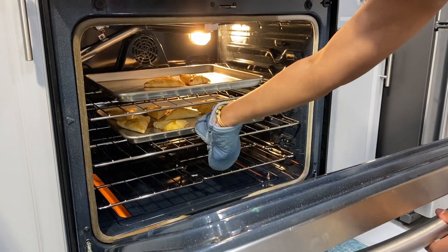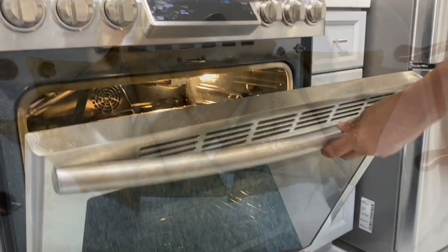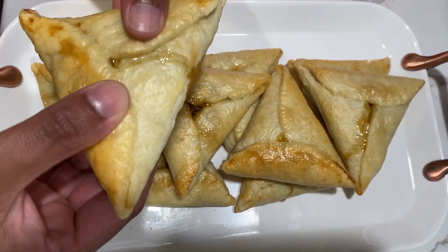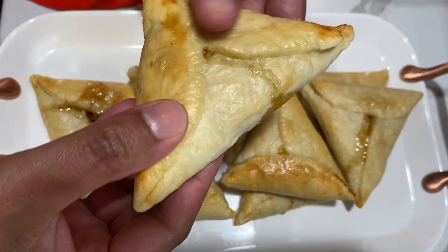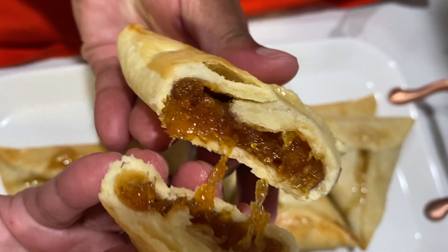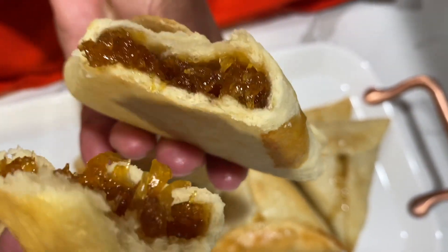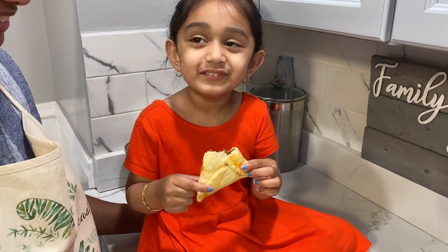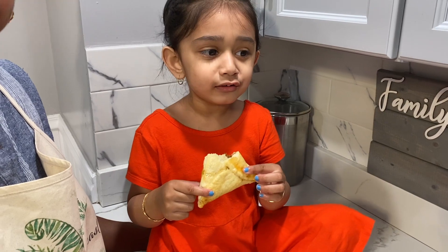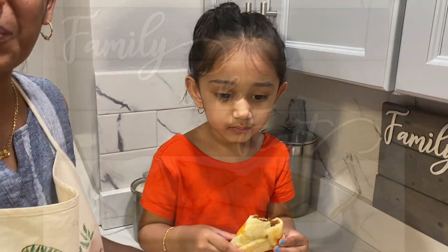I'm taking this out — it's been actually 25 minutes. I've already placed these on a plate. I'm going to just break into one so you can see how nice and crispy and flaky they are, and the jam filling is all the way to the end. See you next time — bye! Thank you guys for watching.